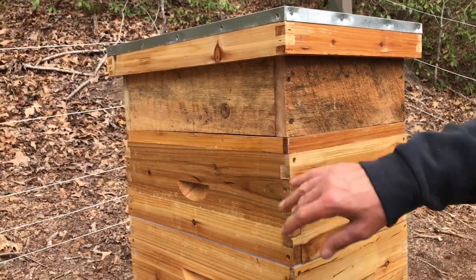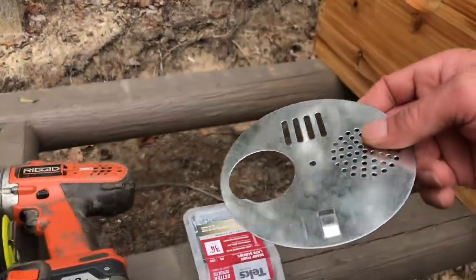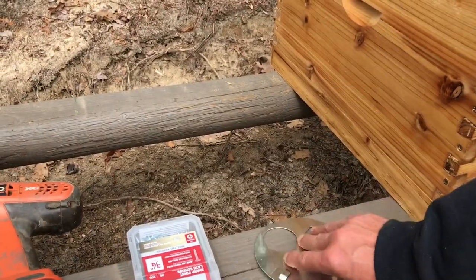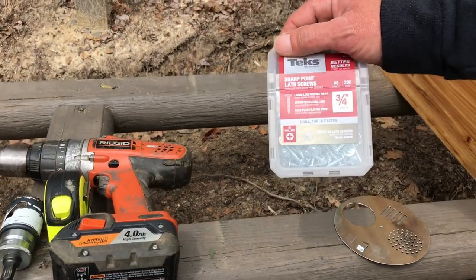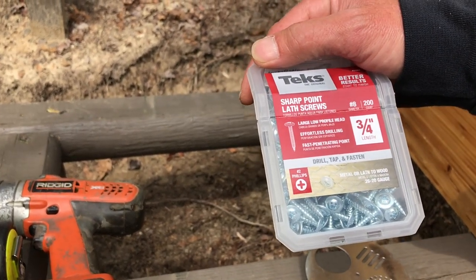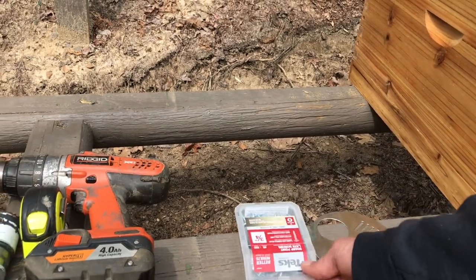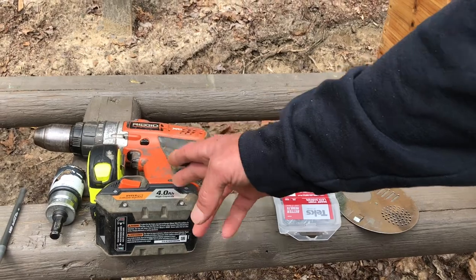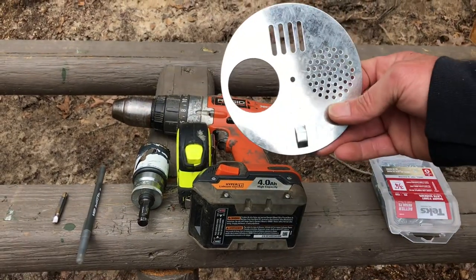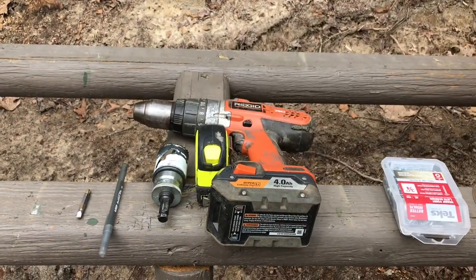So you'll need the beehive, of course. You'll need the entrance gate disc — here's a closer view: galvanized steel, pretty thick, that'll hold up probably longer than the hive will. You'll need some three-quarter-inch pan-head style lath screws — these work great for generic homestead wood screws. Three-quarter-inch length is perfect because the lumber is three-quarter deep. You'll need a battery drill or impact gun, tape measure, a one-and-three-quarter-inch hole saw — that works out perfect for the opening on the entrance disc — a marking device, and a Phillips bit driver.